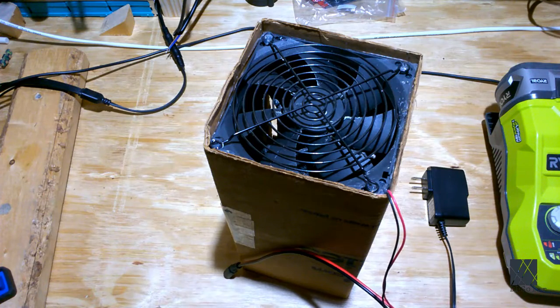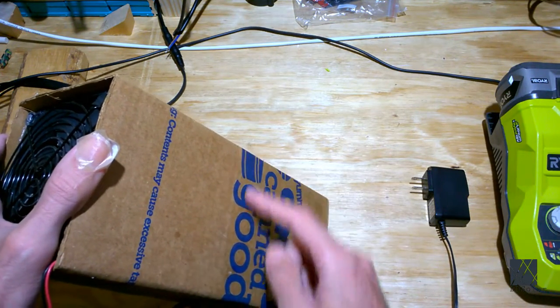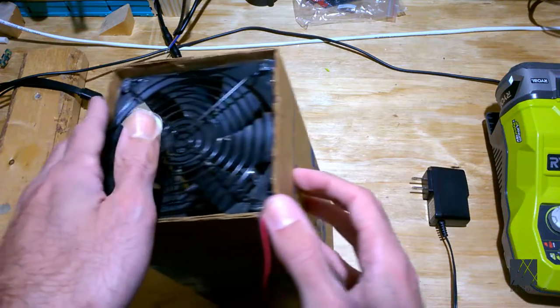If you do a lot of soldering I highly recommend you take the time to make yourself a simple solder fumes extractor. You just want to get as much activated carbon in there as you can and make the smoke pass through as many layers of it as possible, so most of it gets caught in the filter and whatever's left will be grabbed by your HEPA filter if you have one.